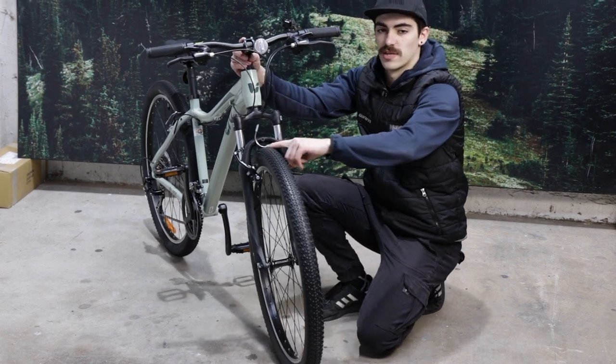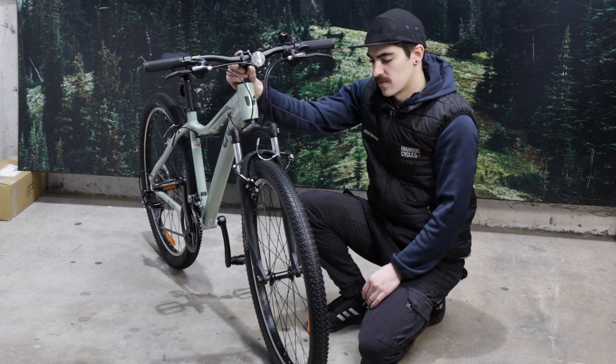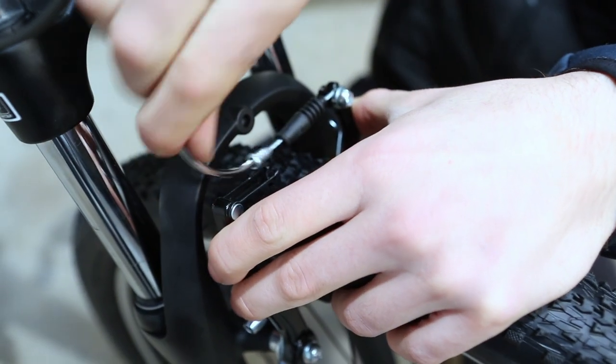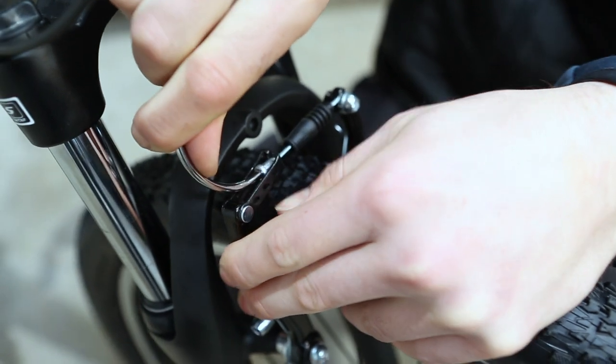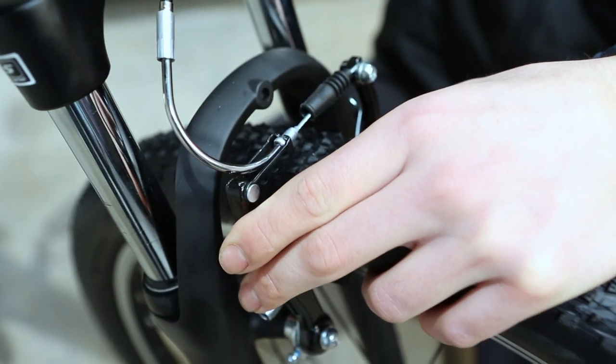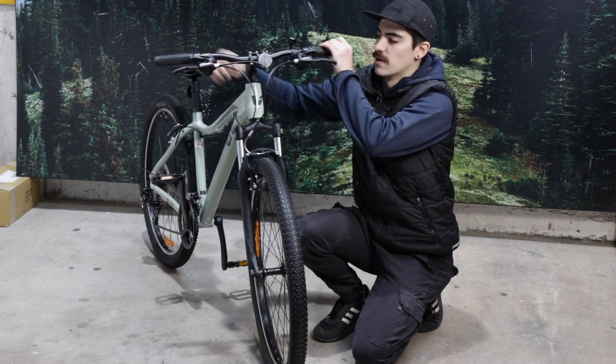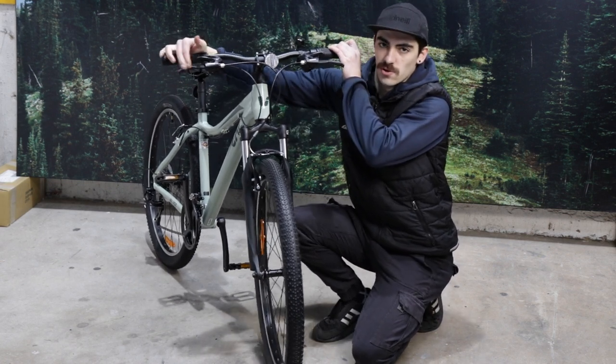When doing this, we need to check the wheel is straight in the fork. Then moving on to the brake, we're going to squeeze both sides of the brake caliper and reinstall that noodle or brake cable. Once we've done that, just check our wheel is running straight and check our brakes work.